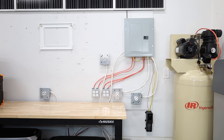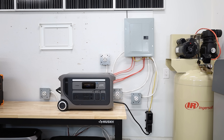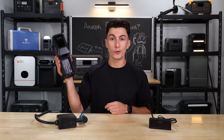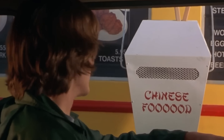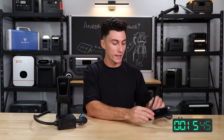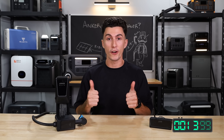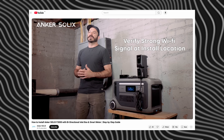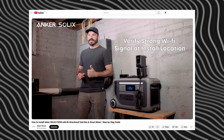In simple terms: mount this on the wall, plug your F3000 into it, power goes from the F3000 into your panel, and power from your panel goes through this into your F3000 — it's bi-directional. Then use your Anker app, connect to this unit, it monitors your power, and you're good to go. It looks complicated but it's very simple. If you're looking for a full install breakdown, Anker already has an entire video explaining that on their channel.